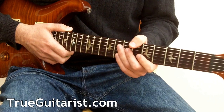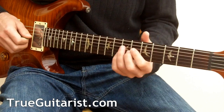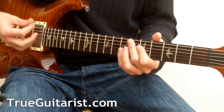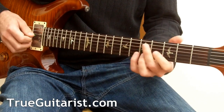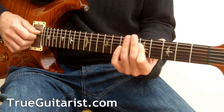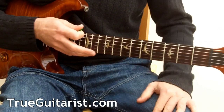Paul Jackson Jr. is a master at doing that — sliding in and out. Just find the fourths inside that chord and that scale and create a guitar part.